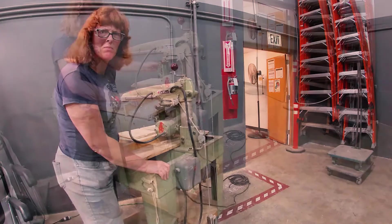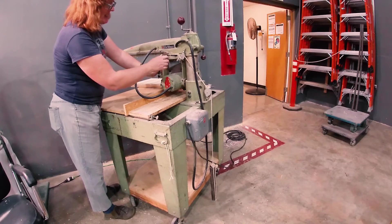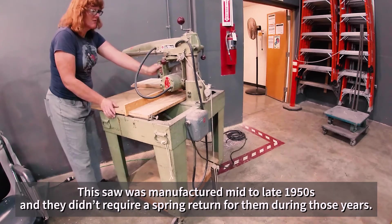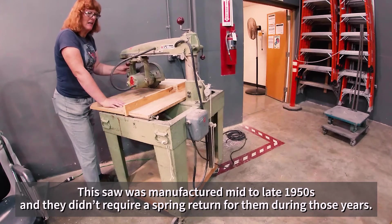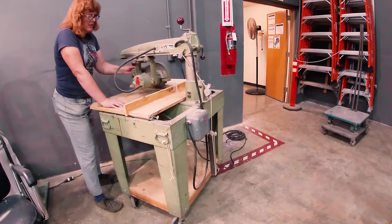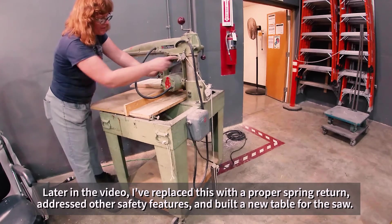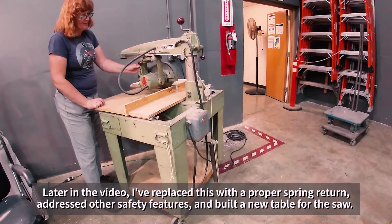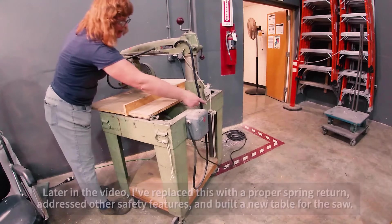Looking at the saw from the side and from the back: while the other saw has a spring mechanism that pulls it back, this one doesn't have a spring mechanism, so someone has manufactured a cord with a weight that pulls it back. The weight could be a little heavier. A proper spring action would be easier to use, but the weight does the job of returning it and doesn't return it too quickly. It needs to be that long so it can come all the way up for full extension.